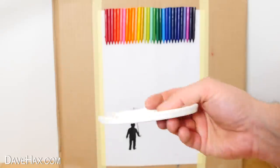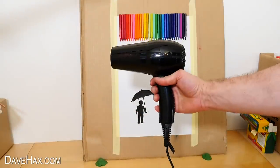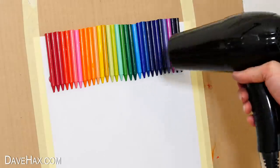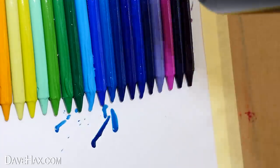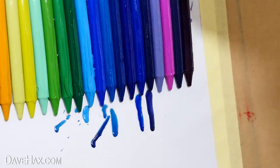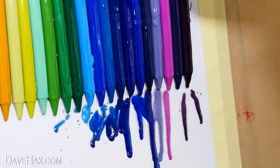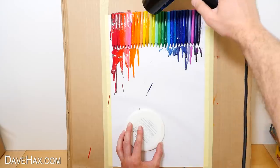I found a saucer the same size as the umbrella, which I'm going to hold over the top so it doesn't get covered. And I'm using a hair dryer to melt the crayons. Shortly after you heat them up you should see them starting to drip and make beautiful runs of colour down the page. Keep going as much as you like but do be careful — it is messy.